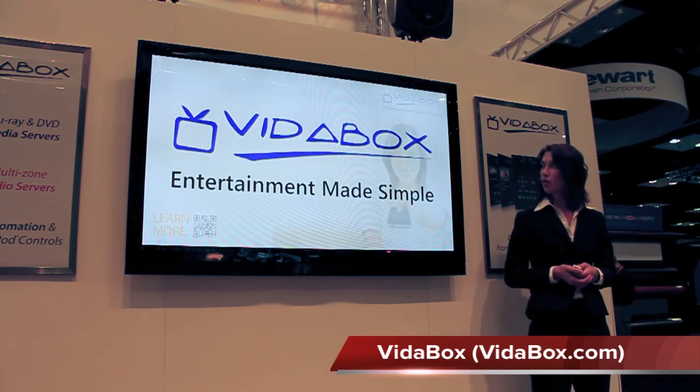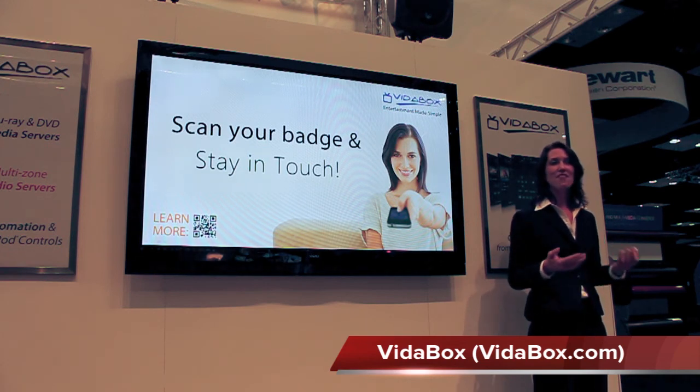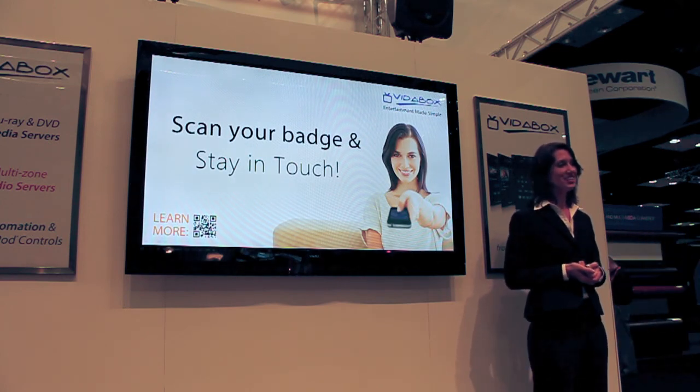If you'd like to learn more, please make sure that we've had the opportunity to scan your badge so that you can receive our detailed product catalog and pricing list. If you have any questions, we do have ViaBox staff in the booth available to answer questions for you. Thank you guys so much for your time. Enjoy the rest of the show.